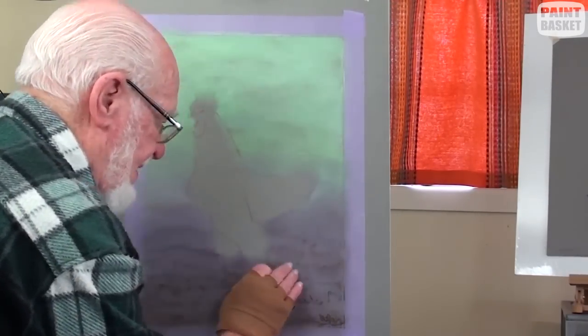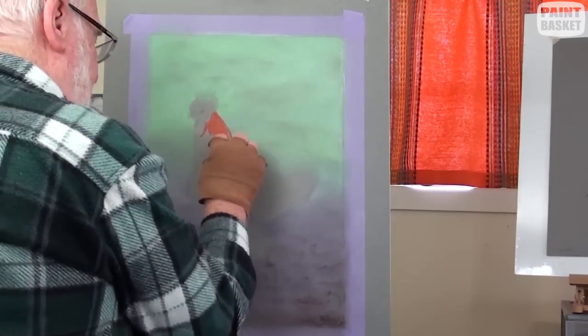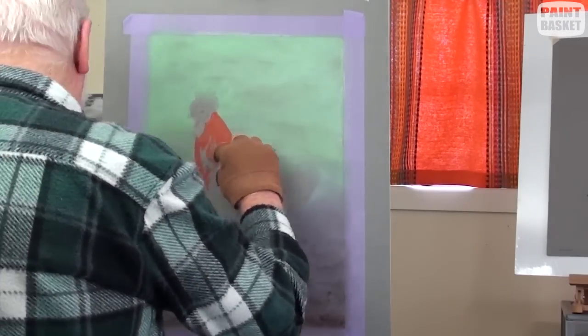This is only the underpainting. With a burnt sienna or similar, begin painting in the neck with a dark red brown.